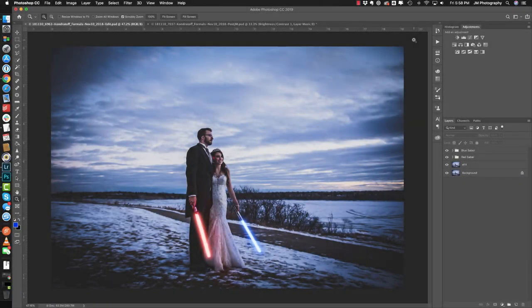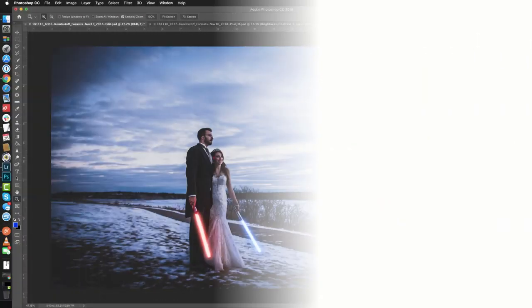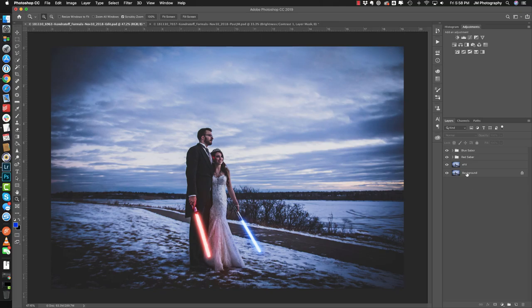Hello and welcome. My name's Jeremy with JM Photography and in this video we're going to talk about how to take a picture that looks like this here and add some lightsaber effects to it. So without further ado let's get into the edit.